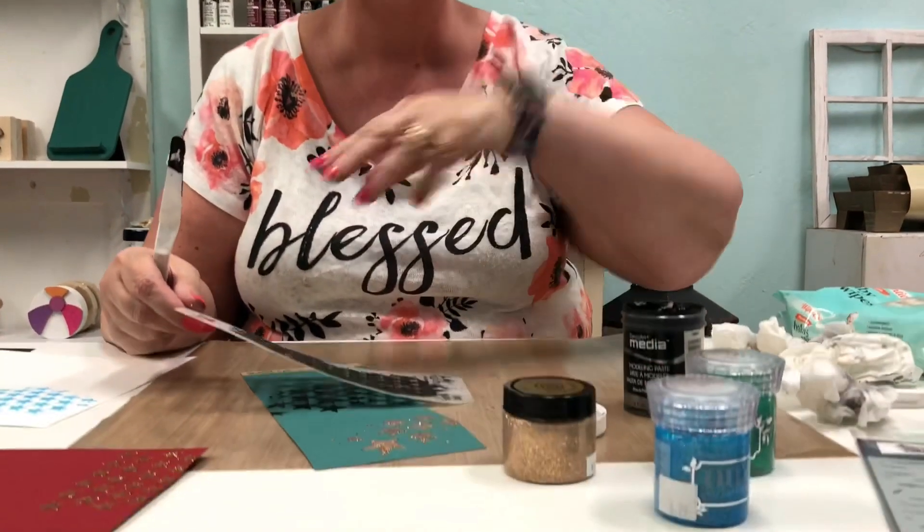So that is one way that you can use stencil paste, modeling creams, or glitter paste to decorate your pages. Thank you for watching.